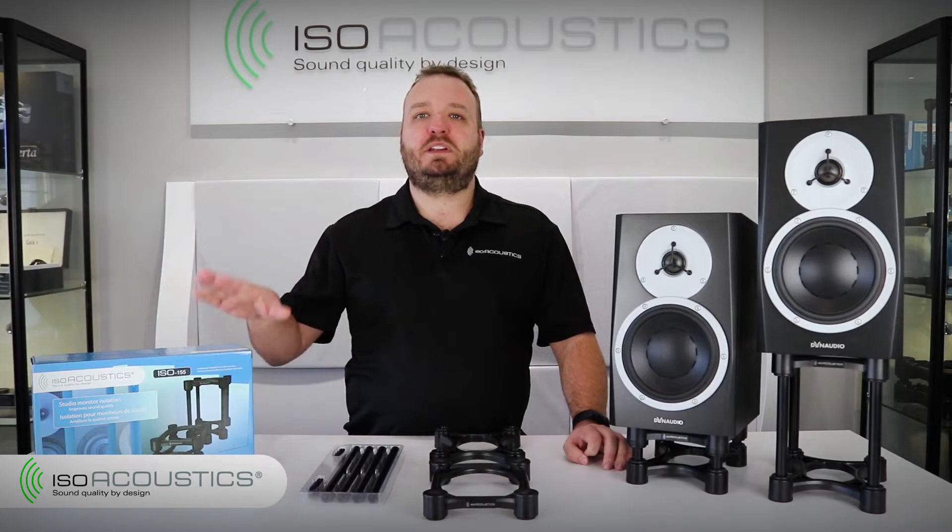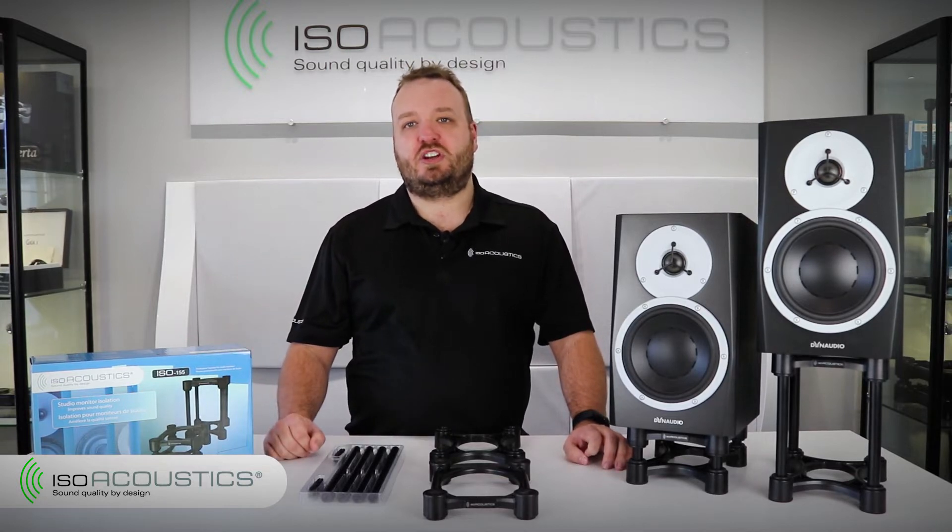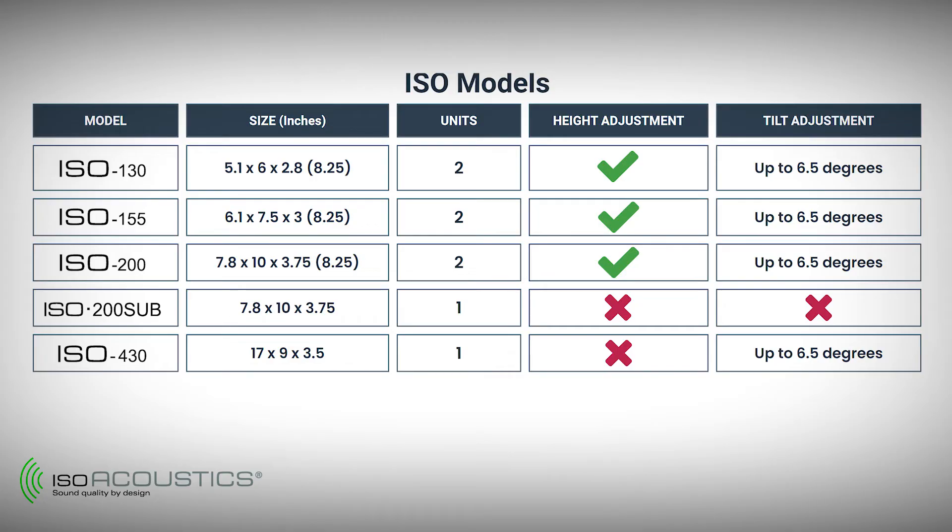In this video we'll be assembling the ISO 155, which comes as a pair of stands for two speakers, and each ISO 155 stand offers height and tilt adjustment. All of the other ISO stand models are the same, except the ISO 430 which does not have height adjustment and is sold as a single unit, and the ISO 200 Sub which is designed for subwoofers, comes as a single unit, and does not have height or tilt adjustment.